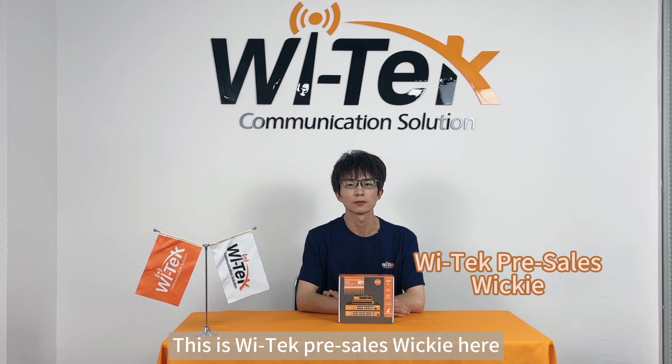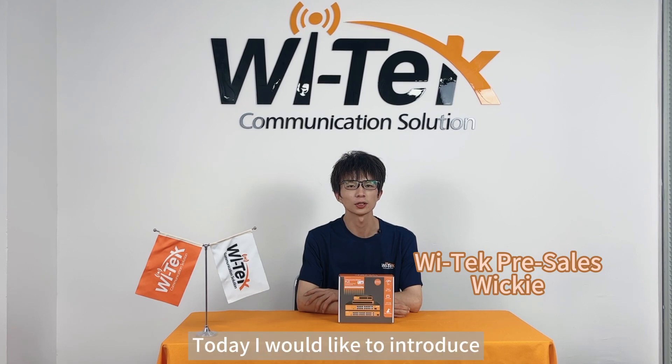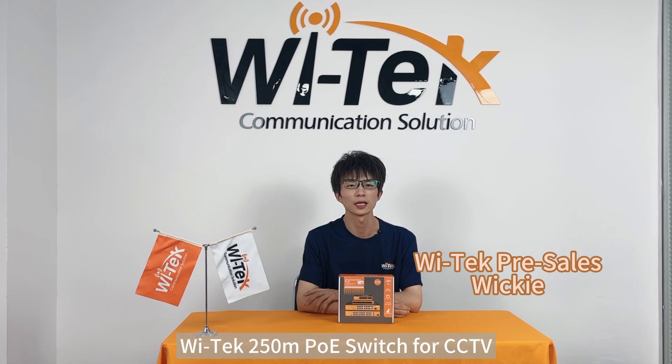Hello everyone, this is Vitec Pre-Sales Wiki here. Welcome to Vitec product introduction channel. Today, I would like to introduce the Vitec 250m PoE switch for CCTV.